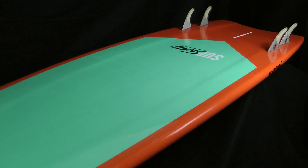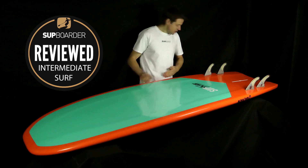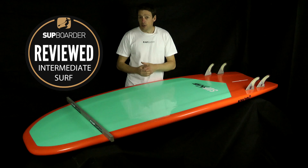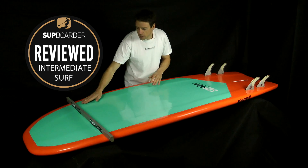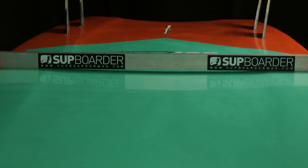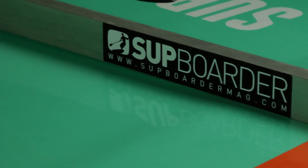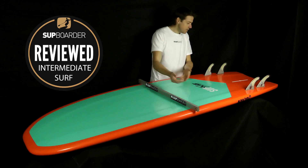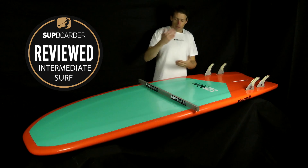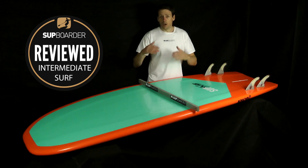Moving onto the rocker — the curve from nose to tail — it's got a small amount of nose rocker, pretty much flat to about the thinnest section with a small amount of tail kick, really geared up for generating as much speed as possible. The bottom shape going across the board is quite a different concept — it has a large concave in the centre but is flat towards the rails. The water comes down the centre, holds in the concave, and gets forced out the tail, helping with speed and control. Flatter edges on the sides also help generate speed.